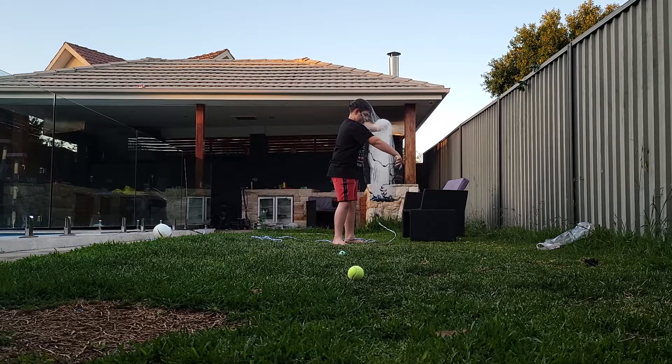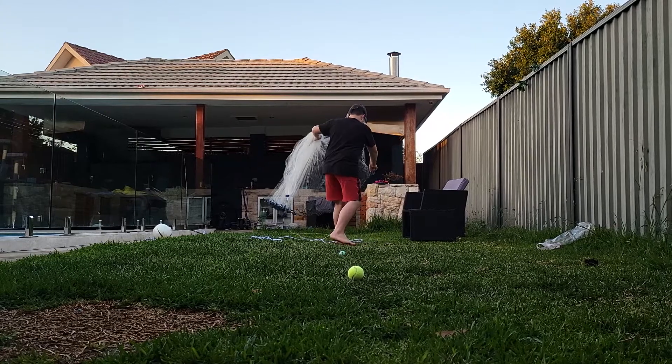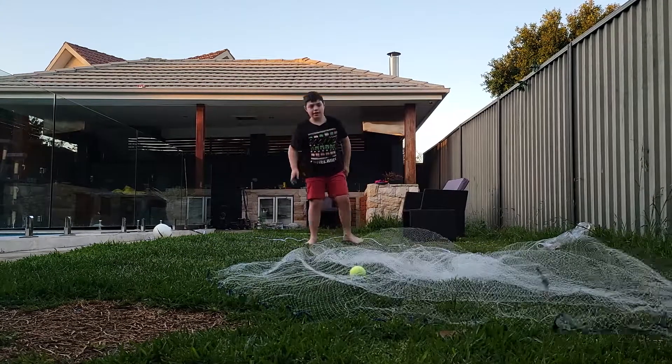Alright? Like that. Then you want to throw it. Perfect!